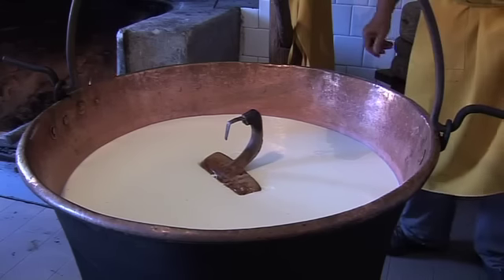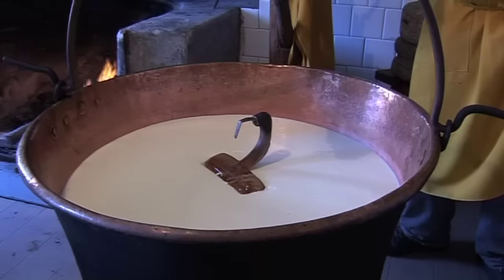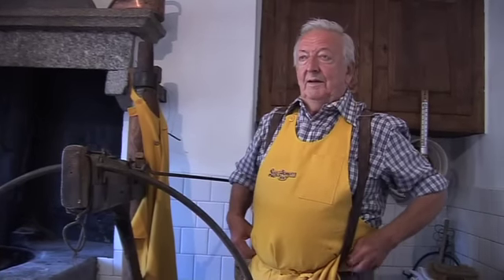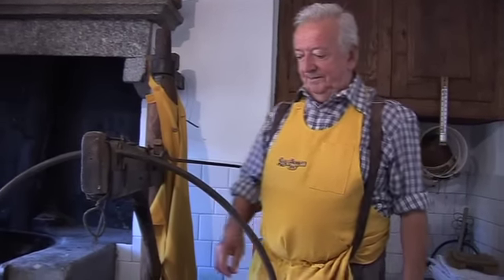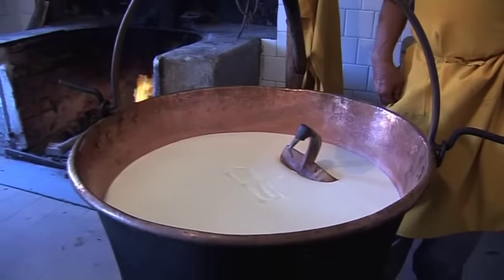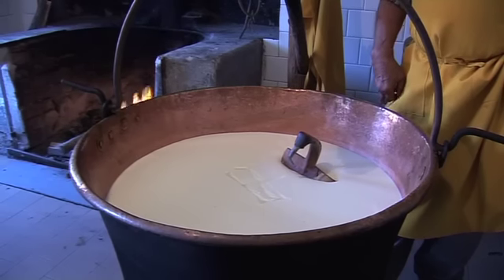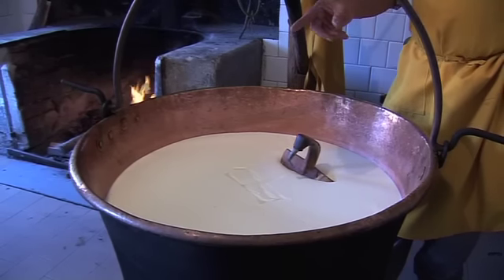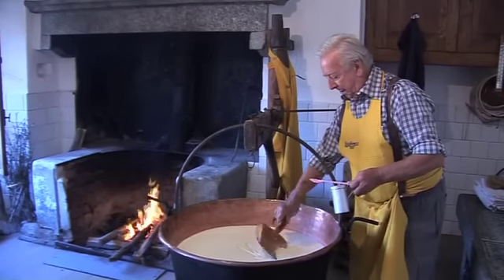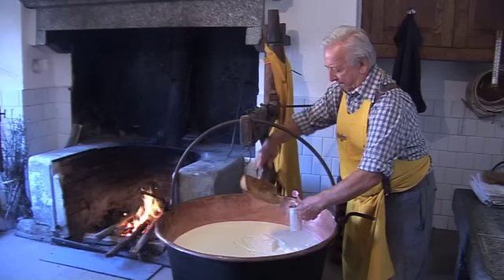We are not far from the right time to start to work the curd. He says that we are ready because it remains perfectly still. So now he will start to break the curd. If you want, you can also taste a piece of it.